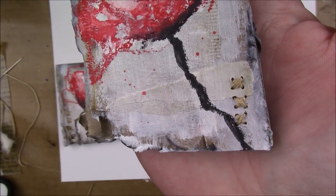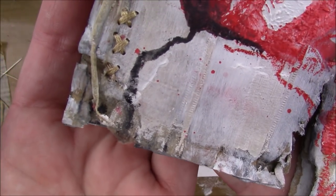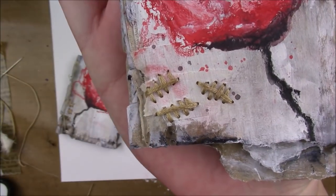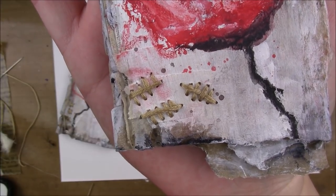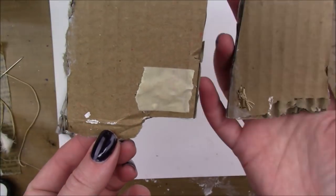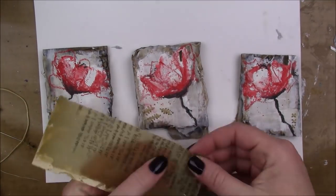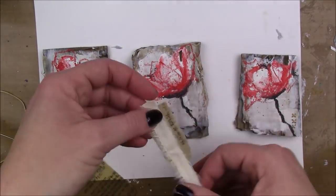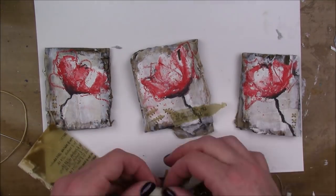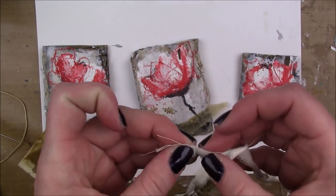Off-camera I added some stitching with some DMC floss. The two outside pieces just have three little X's, and then the one in the middle has those tick mark lines. I just knotted it in the back and added a piece of masking tape to hold it in place. But then I felt like the middle one needed a little something more, and I wasn't that crazy about those marks I had stitched there, so I was trying to cover it up a little bit.